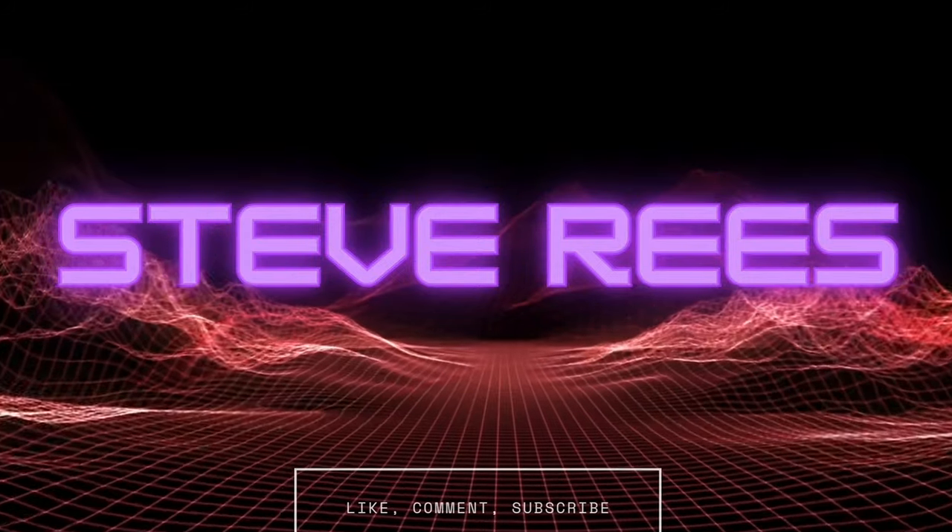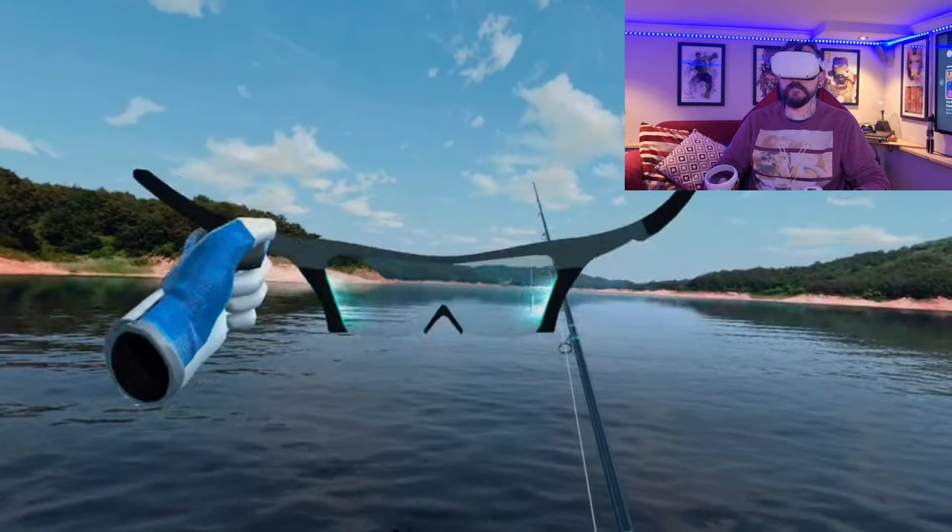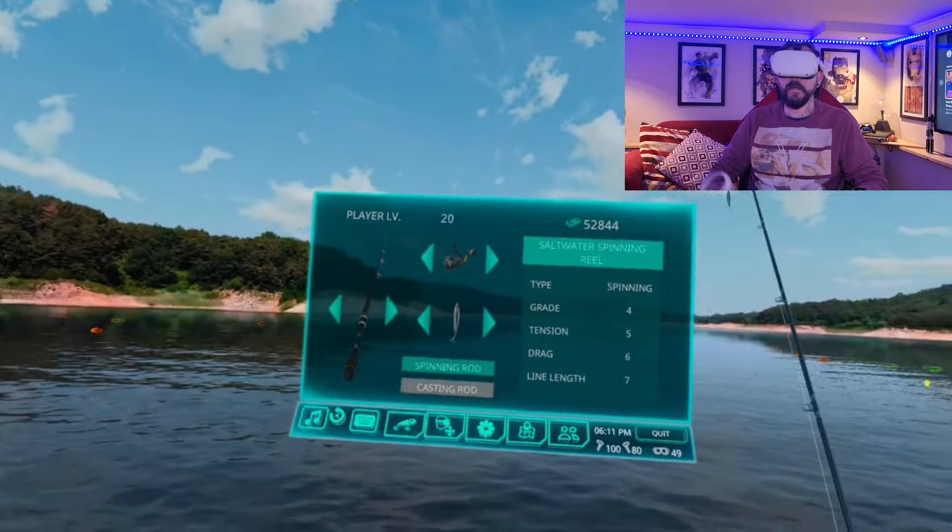Today I'm getting into Real VR Fishing again, but I'm taking it back to the very basics of the game. We're going to look at the mechanics of fishing — basically what to do to fish — and I'll have a look at the equipment: the rods, the reels, and the lures. So let's jump straight into it.